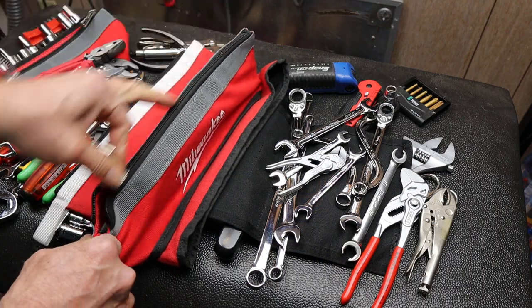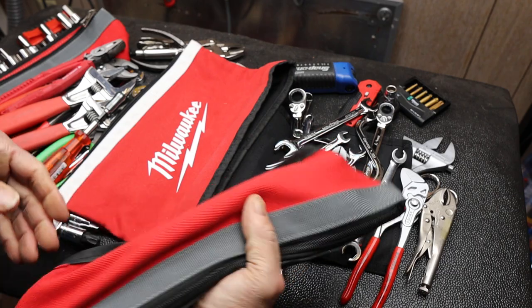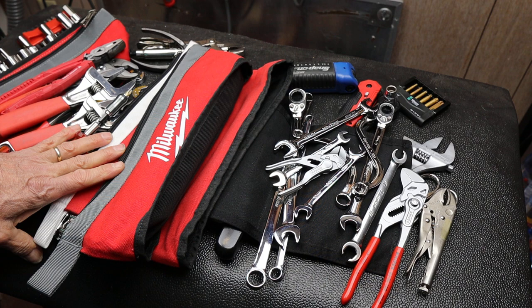And there it is — that might be my entire wrench set, versus one of these giant tool rolls, or worse, some giant blow-molded case.